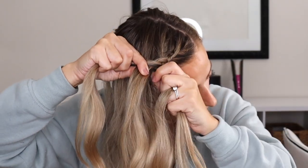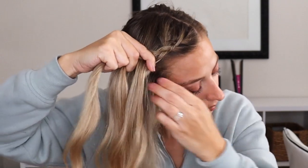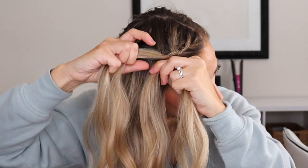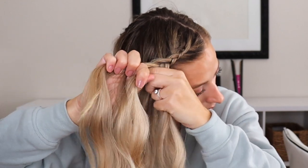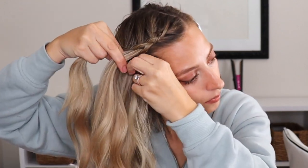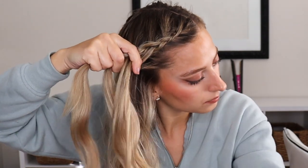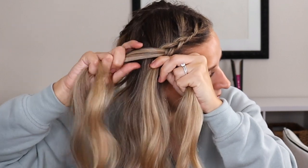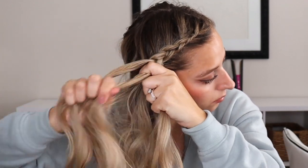Now at normal speed I'm just adding in hair to the front section, crossing it under the middle section, adding in hair to the back section, and crossing that back section under the middle section. We just keep repeating. You're going to find out this is a really easy braid once you practice it — you'll be able to do it with your eyes closed.